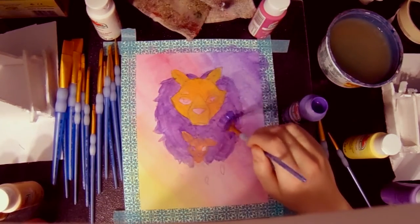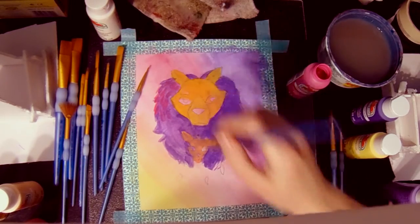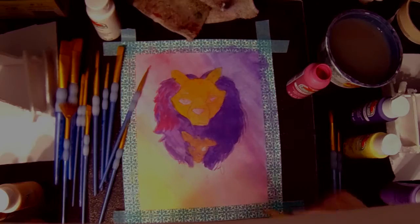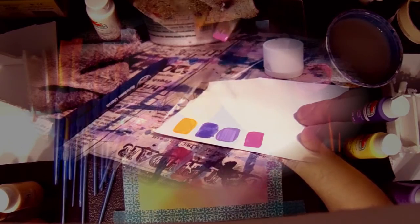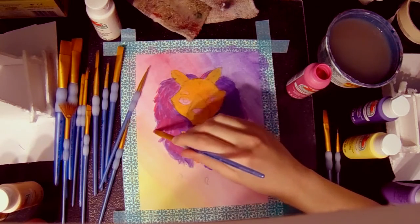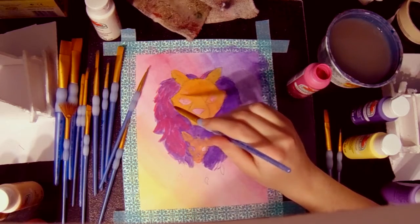So now that the base coat is done, we can actually start working on the details of the lion. I decided to do the mane first because it was behind the lion. For the base lighting, I used bright magenta. This color surprised me the most — I was kind of expecting it to be a little bit more pink, and I was not expecting that much red from it. I really like those kinds of pinks. I like red pinks. I like how there's a lot of red but not too much, so you can still see that it's pink.